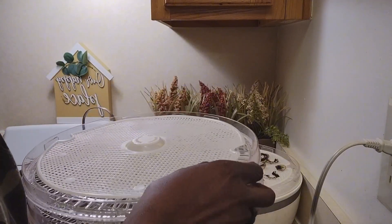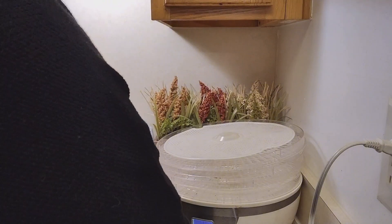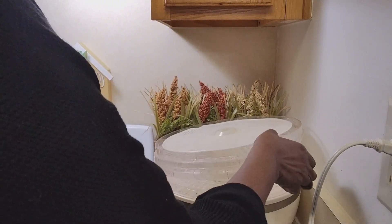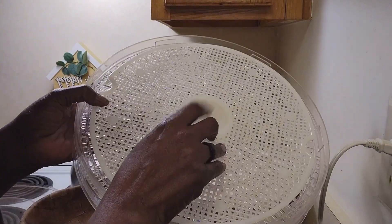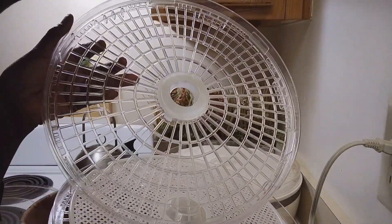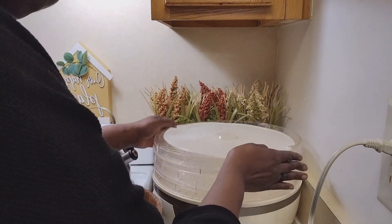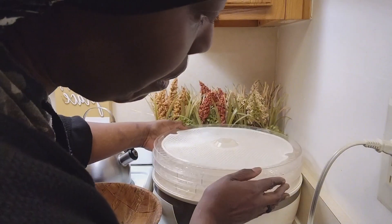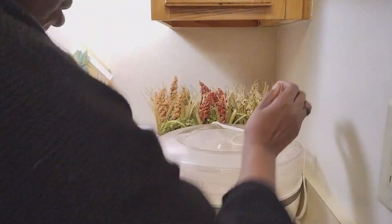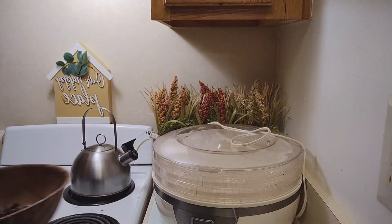I'm gonna take this one out and sit it on top of this mesh. The top tray always has the plastic thing in the middle, and the rest of them don't have that — it's just a hole right there in the middle. So the one that goes on top is this one.